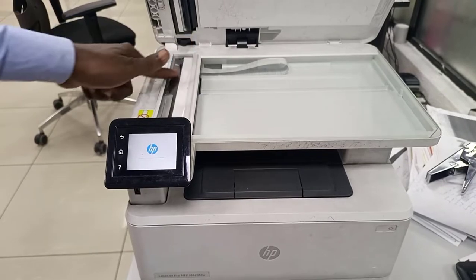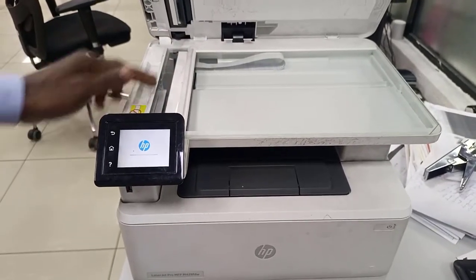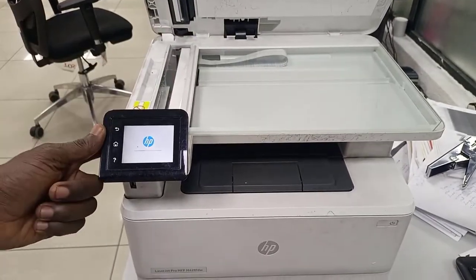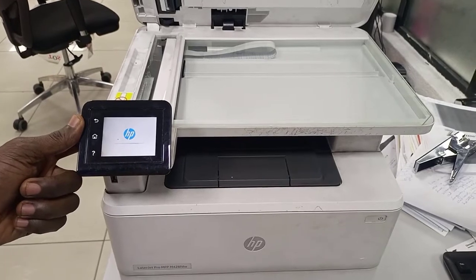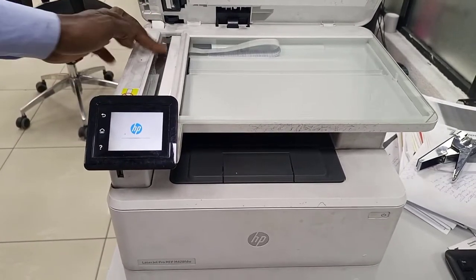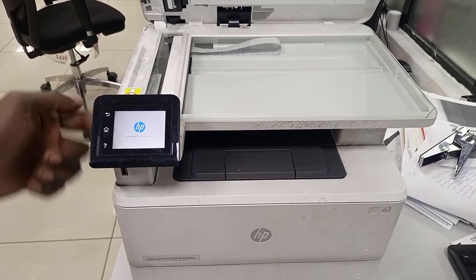Watch this flatbed section for scanning. If there's no movement here, it's supposed to move — you're supposed to see a light while the printer is coming on. If this light does not show while the printer is initializing, that means something is wrong.